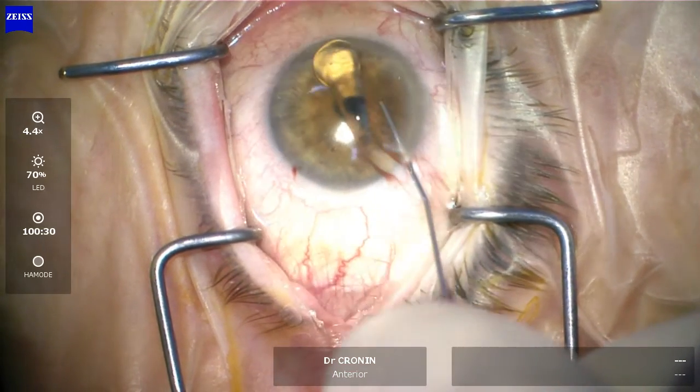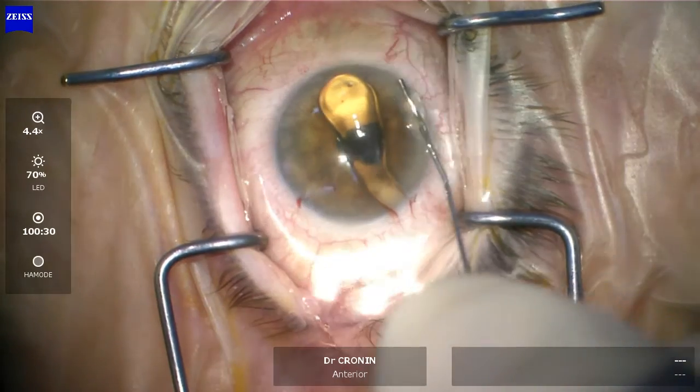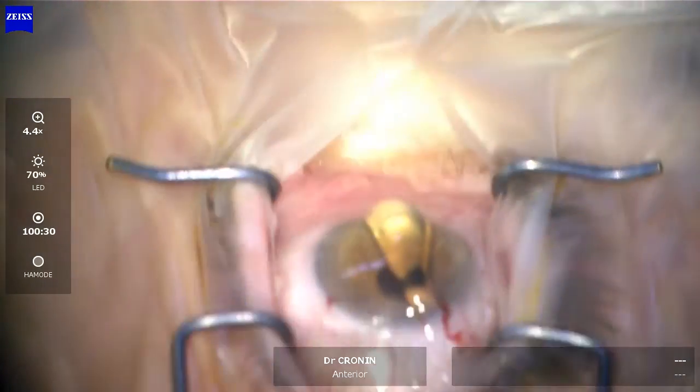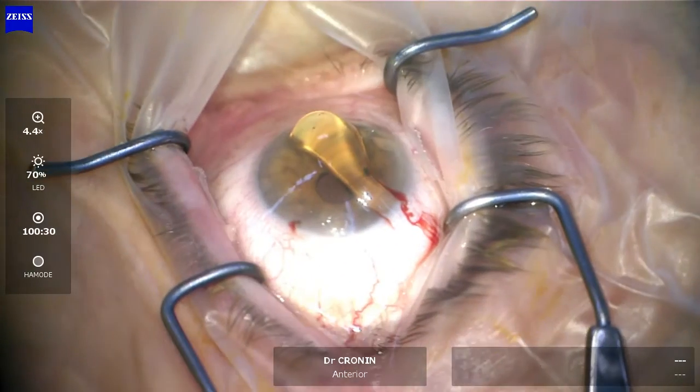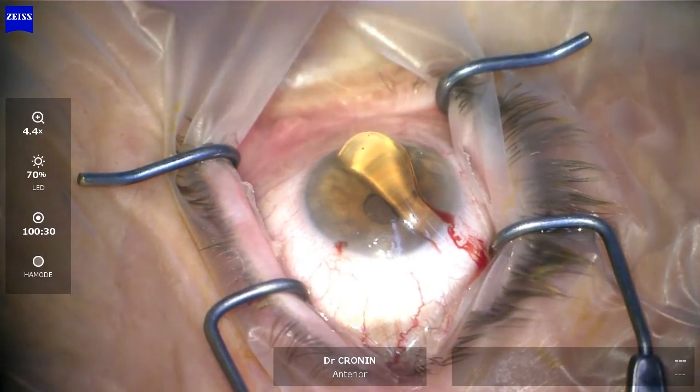I make my main incision. I'm right-handed, so I'm going to enter the trabecular meshwork about four clock hours from the incision. I've used some Amvisc Plus in the eye and some on the cornea. I make my incisions just limbal enough that there's a little bit of bleeding so I know where they are, but not so much that it gets into the interface between the cornea and the gonioscopy lens that I use for the procedure.